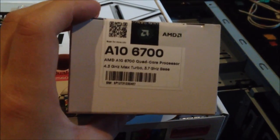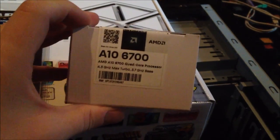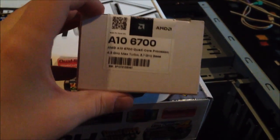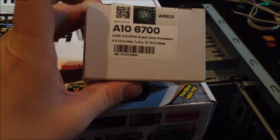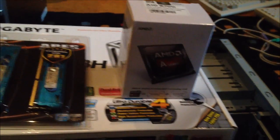I decided to get one of the AMD A-series APUs, the A10-6700. I would have gone for the 6800K, but that uses 100 watts of power, and one of the goals of this build was to use less power. This one is a step below the other chip — it's a 65-watt chip, so without a discrete graphics card it will save quite a bit of power.